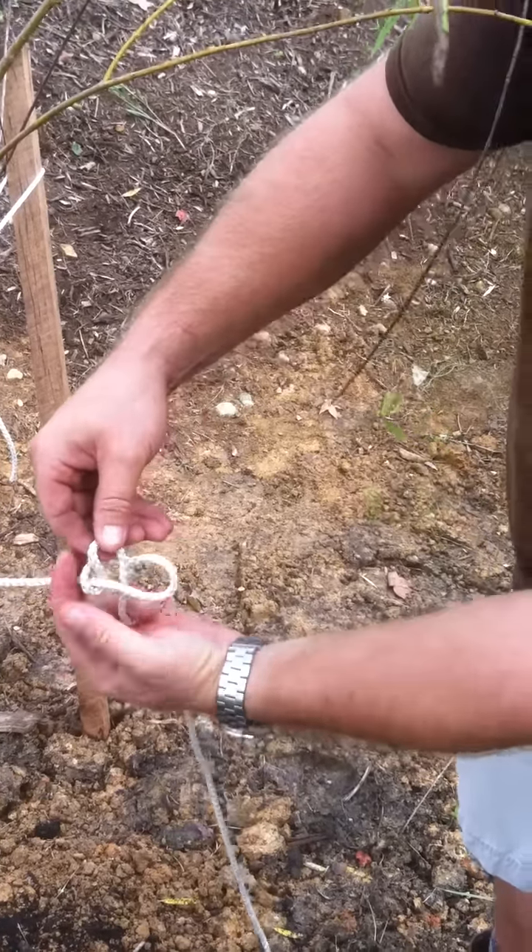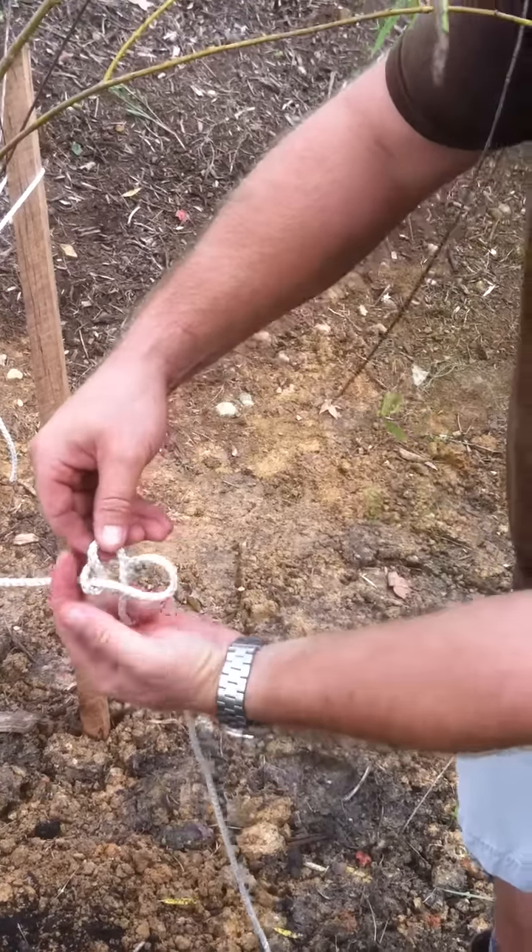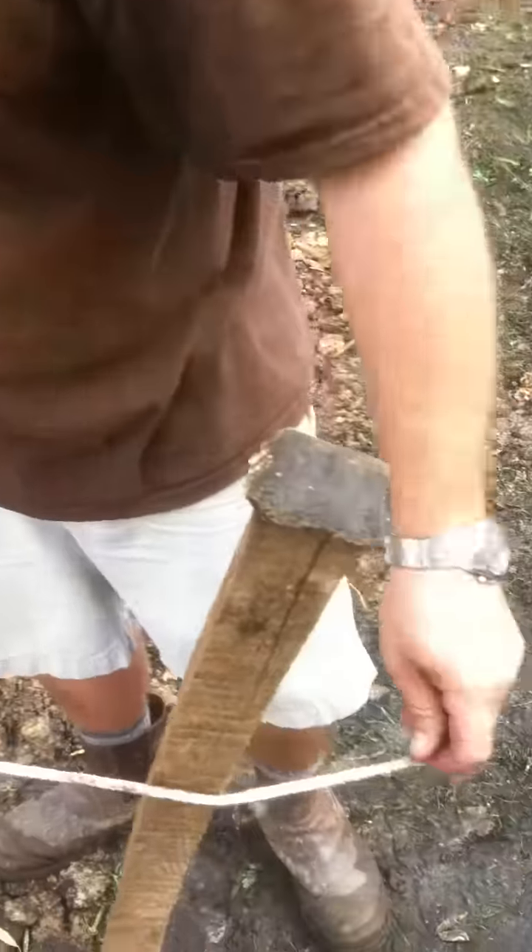Go through here, tie it, do a little bit of a slip knot — under, under — tie up like that, tighten it up, pull. That's not going anywhere. That's what we've got there.